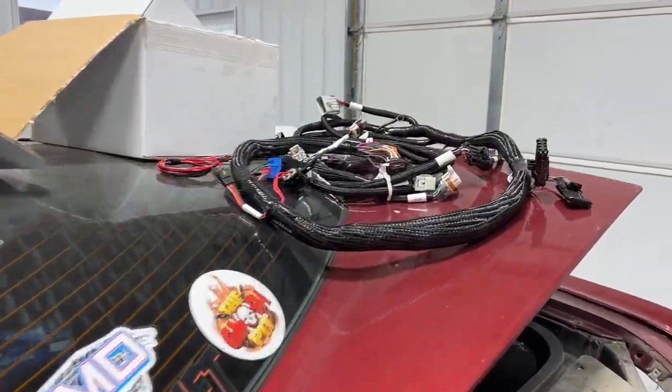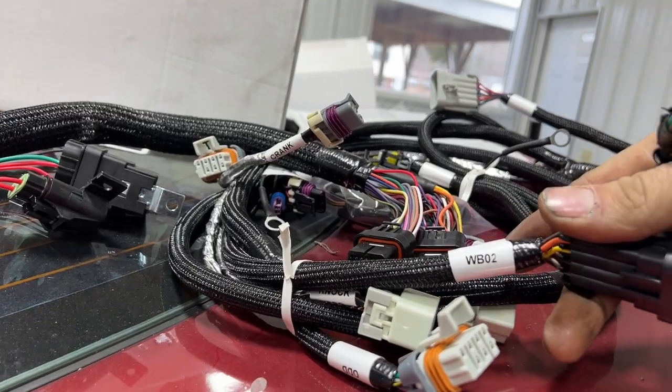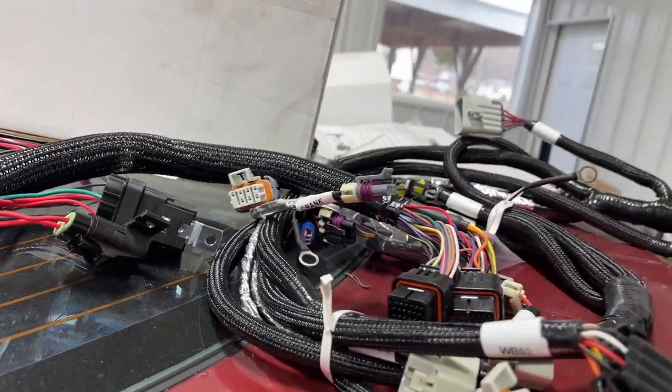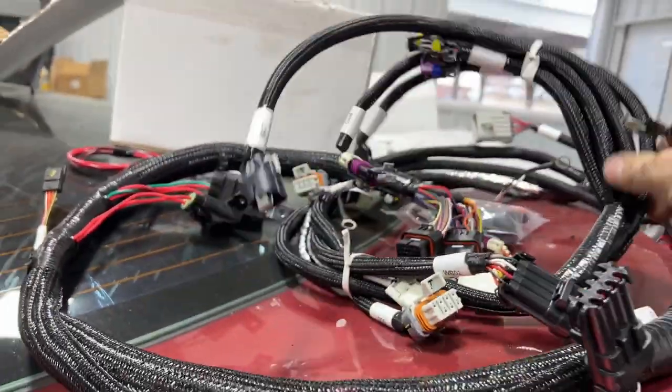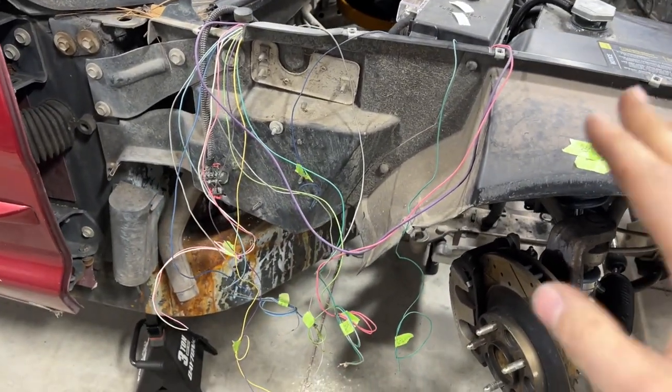I found a cool way of doing it. If you look at the Holley harness, the way they're labeled is really nice — nice little labels. I thought that's pretty cool, everything is labeled. It got me thinking maybe I could find something that can do this same thing, and I think I did.